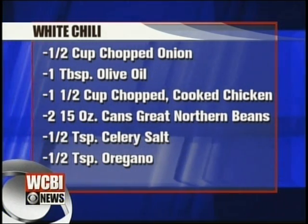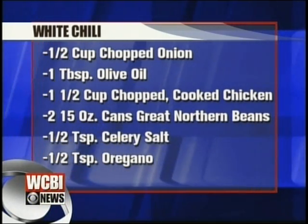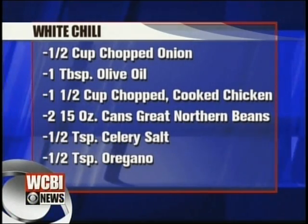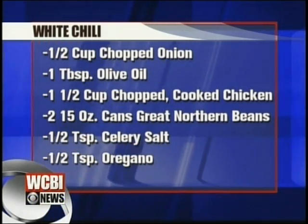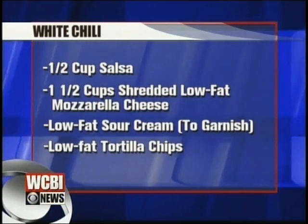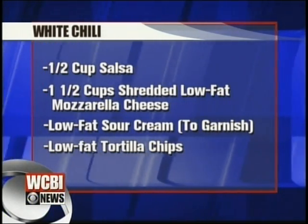Some chopped cooked chicken, two cans of great northern beans. So it's white beans and chicken instead of red beans and beef. Celery salt, oregano, some salsa, and shredded low-fat cheddar cheese, sour cream, and tortilla chips to garnish. When we come back, we're going to put this all together and try out your white chili. Don't go away.